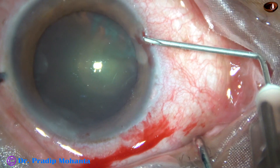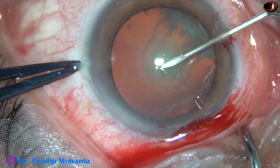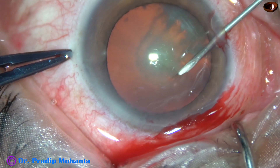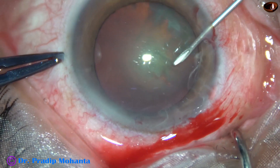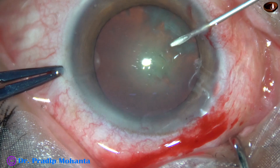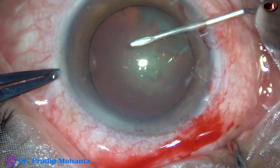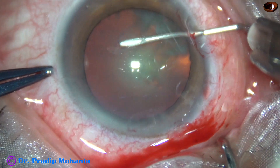I don't want the rhexis to run out in this case. That's why I did this. A very small side port will not have any leakage of viscoelastic, and thus the rhexis will not tend to run out.